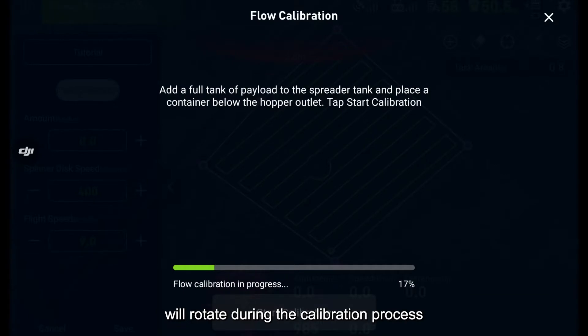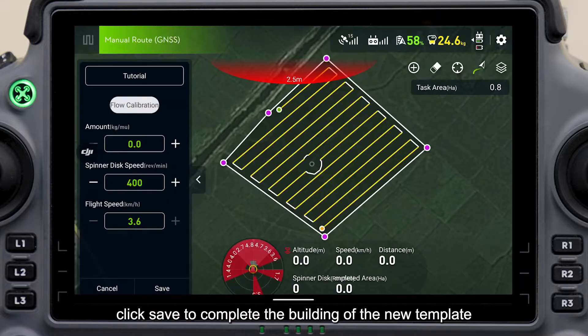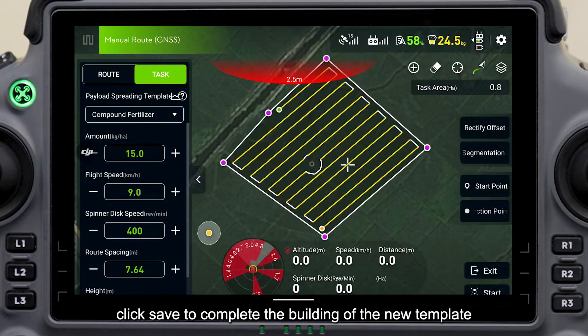Click start calibration. The spreading system will rotate during the calibration process. After the calibration is completed, click save to complete the building of the new template.